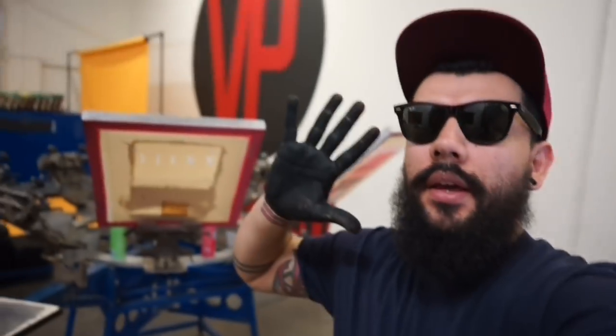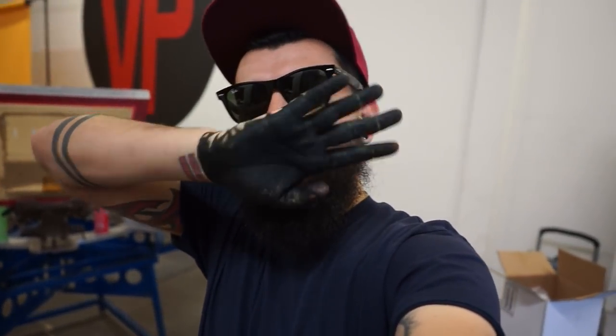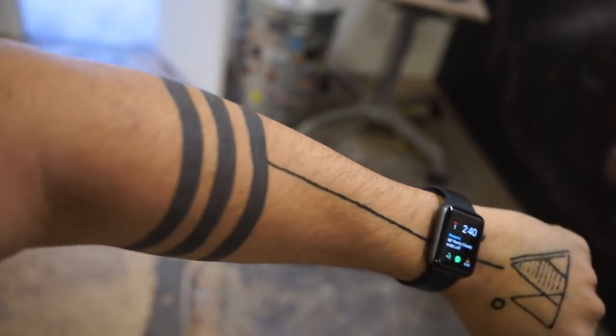Yesterday I blacked out my hand with henna. It looks pretty cool I think. I did something else on this hand, just messing around. I think I am getting a tattoo here pretty soon within the next two weeks. We'll see how that goes.